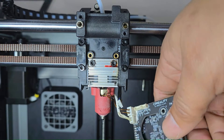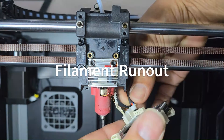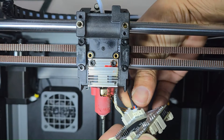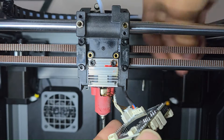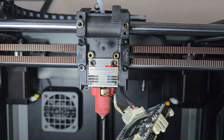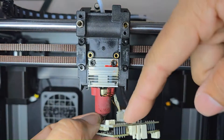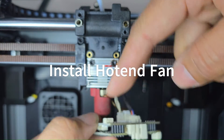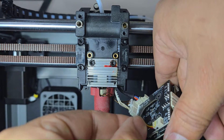Don't forget to connect the filament runout sensor — it's located on the back side of the printhead. Now that we have all the main connectors attached, we can concentrate on the fans. We're going to install the cooling fan for the heat sink.